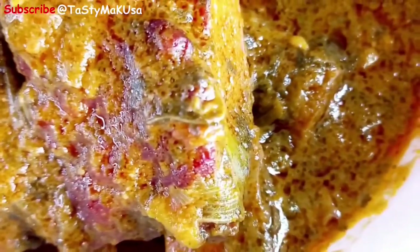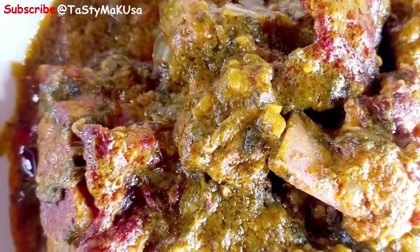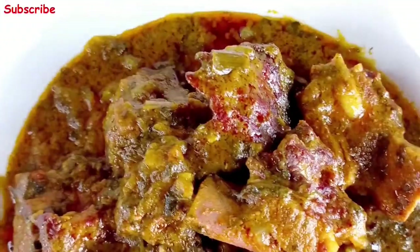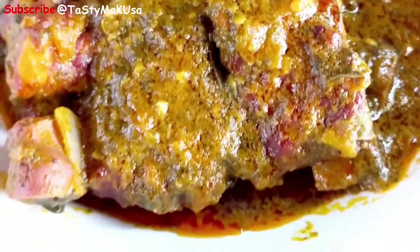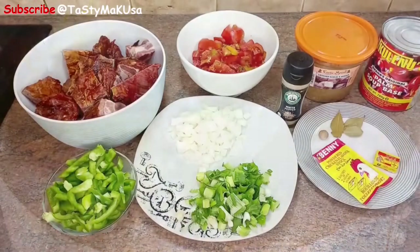Hi guys, welcome back to another episode on Thessimakusa. Today we are making smoked ribs in palm based soup, or you can also call it mipanzi fume na mousaka. Without any further ado, let's get cooking.